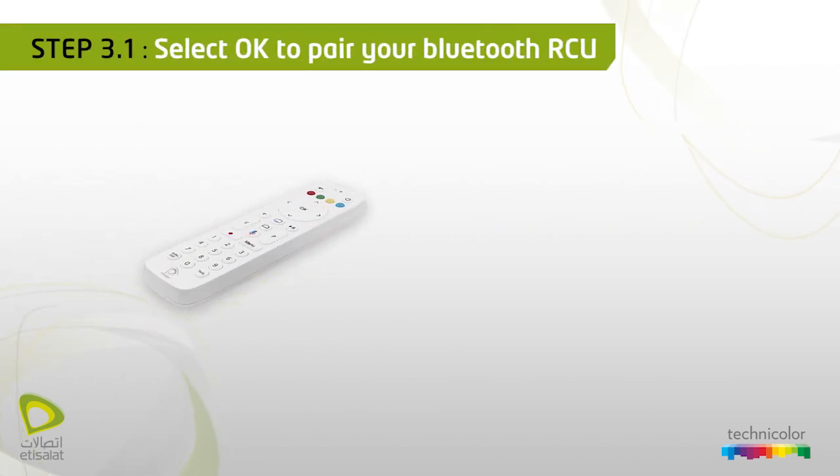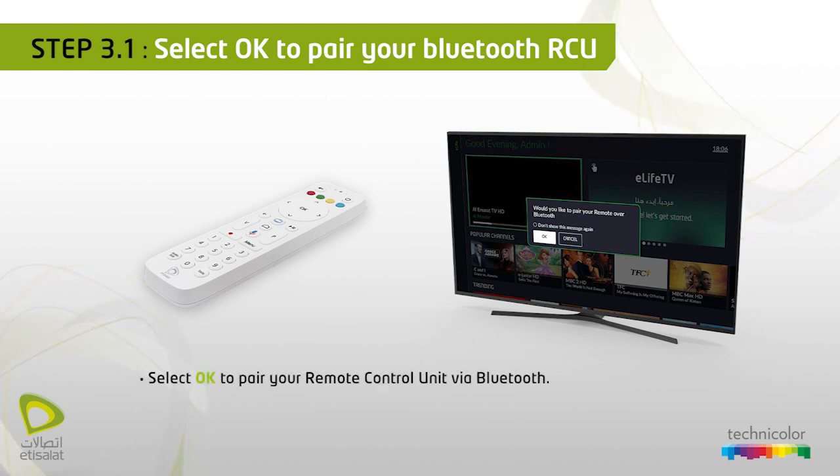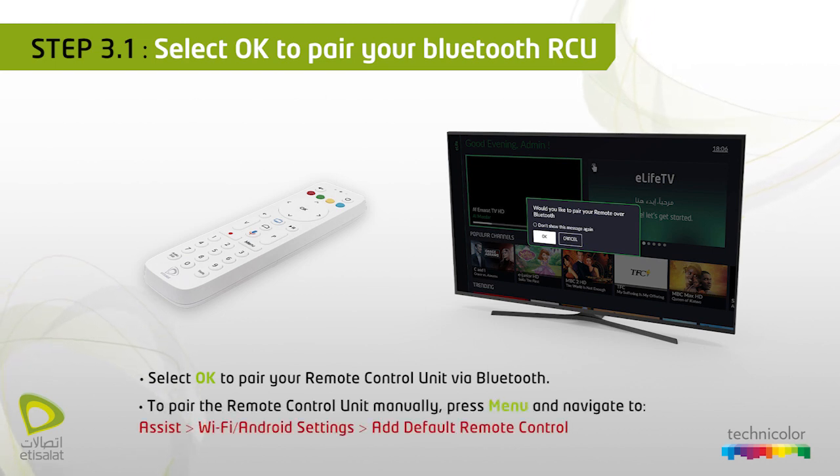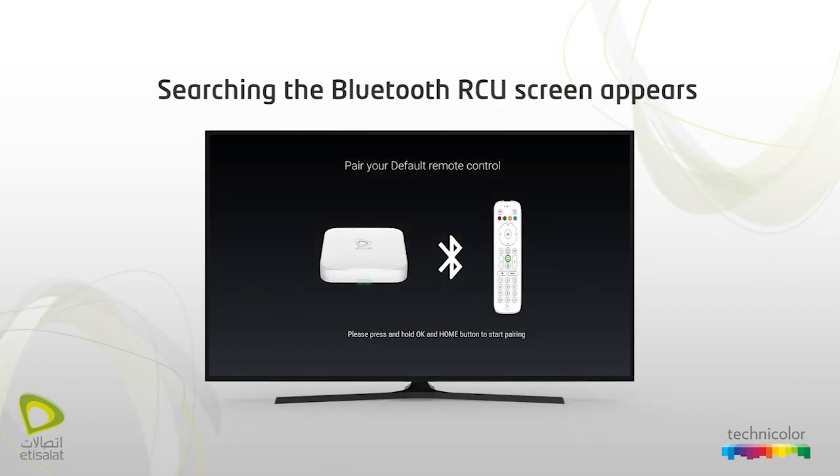Select OK to pair your Bluetooth remote control unit. This screen will appear every time the STP is restarted unless the remote control unit is paired to the STP. To pair the remote control unit manually, press Menu and navigate to STP, then Wi-Fi Android settings, Add default remote control. The searching Bluetooth RCU screen will appear.